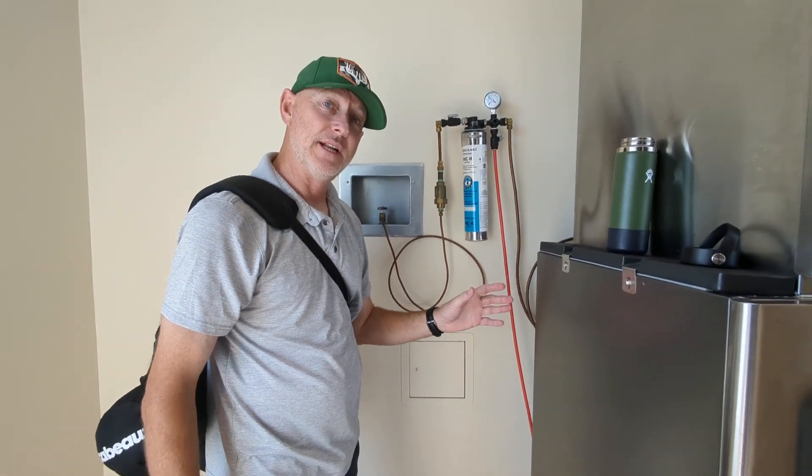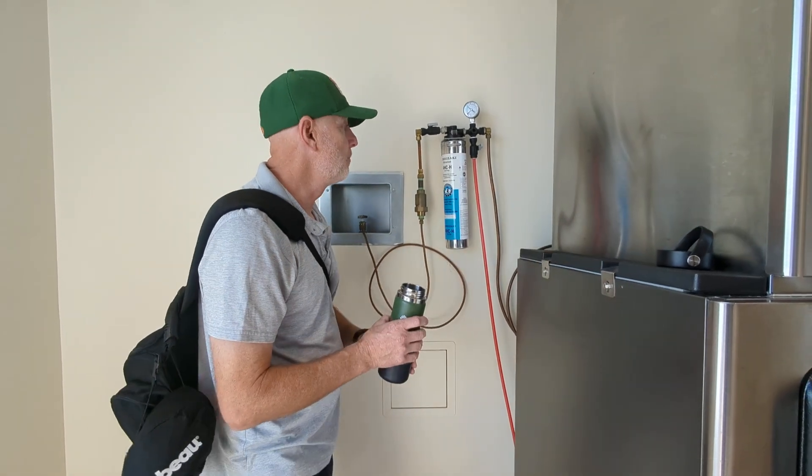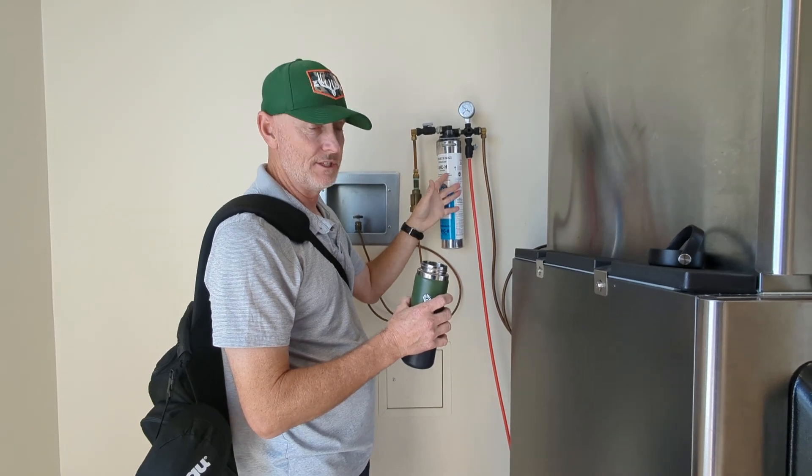If you're ever at a hotel and you can't find any filtered fresh water, all you've got to do is locate the ice machine, and right here is the water filter system.